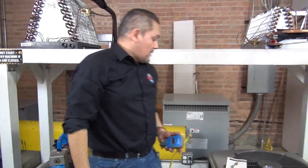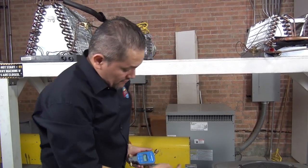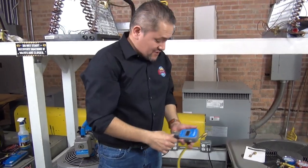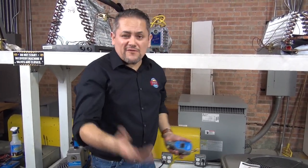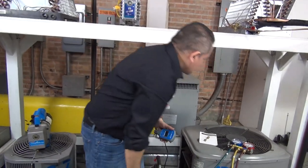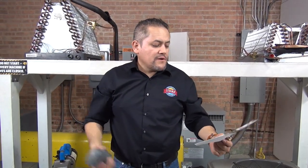This is the whole process of doing a vacuum on the system. Remember: run it for at least 20 minutes; make sure you change the oil in your vacuum pump to protect your investment, because those machines are pretty expensive. The manufacturer says every 10 hours of use you have to replace the oil. We covered the micron gauge, core removal tool, and vacuum pump. Hope you guys liked the video, and I'll see you guys next time. Thanks.